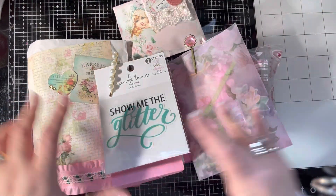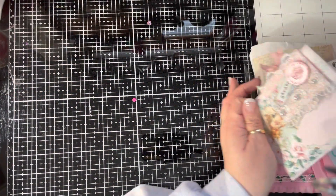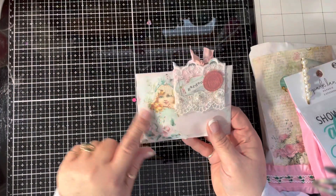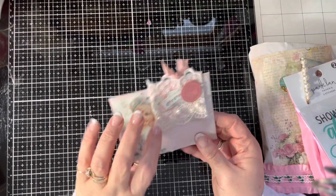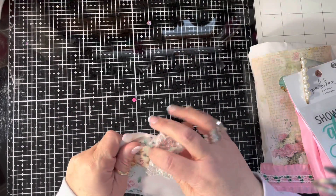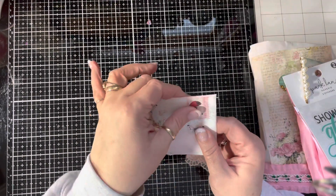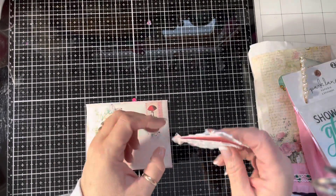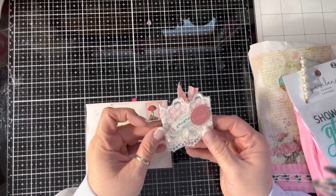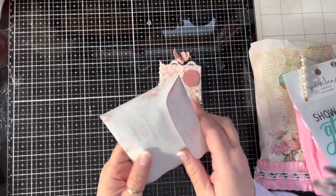So I guess we'll start with this little one. Let me move all this stuff off to the side. So I had just done this from Shabby Chic Boutique — it was a free printable. It's just a little envelope, kind of cute. I put a little stamp on it, a little mailer. And I had done a hidden paper clip that I thought was really shabby, that I had in my stash that I just pulled out. I liked that.